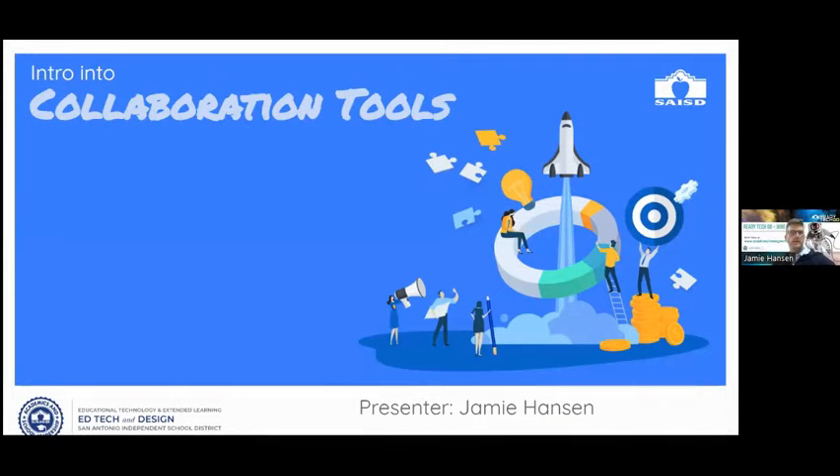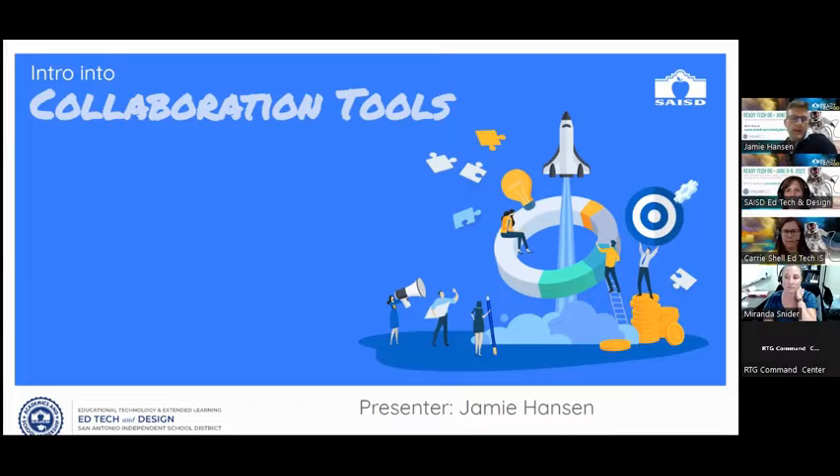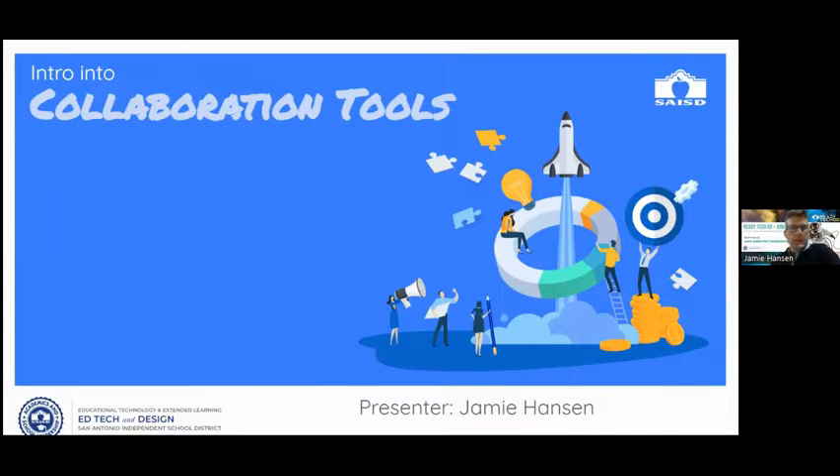It's one o'clock, so we'll go ahead and get started. My name is Jamie Hansen and I am an ed tech and instructional design specialist for SAISD. This past year I've supported four schools: Herff, Bonham, Poe, and Douglas. I've had a great time with those schools. I've been a teacher for the past 16 years, mainly teaching science and math in fifth and eighth grade. I incorporated a lot of tech while I was a teacher — two years of my teaching experience was one-to-one on iPads, and we used a lot of different tools to allow kids to collaborate.